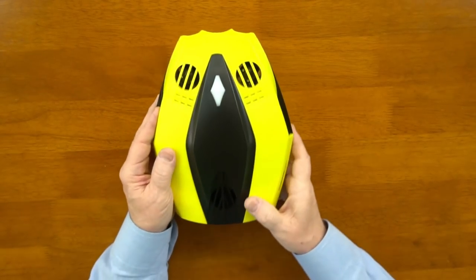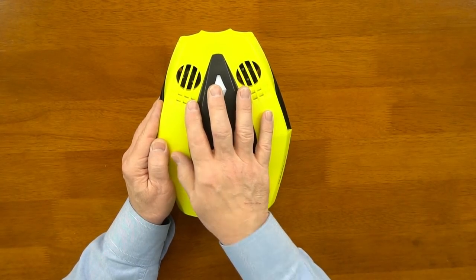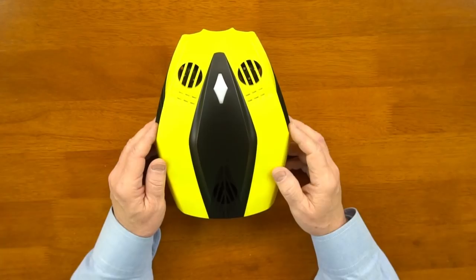From a size perspective — that's my hand on top of it — it's an incredibly compact unit with just a ton of electronics packed inside of it.